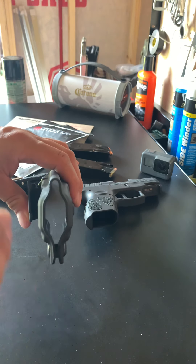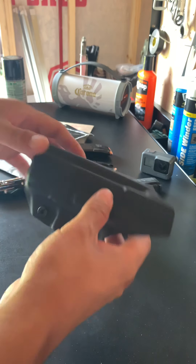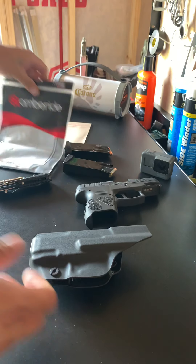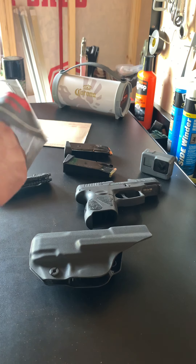It's low profile inside the waistband. The clip was good. I might have to put the tension a little bit tighter — I didn't have any issues with it, but I think for my liking, a little bit tighter would be a perfect fit for me.